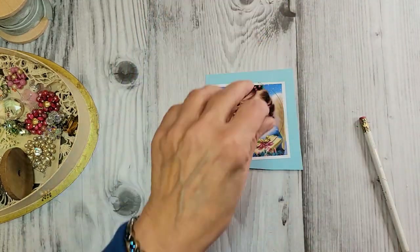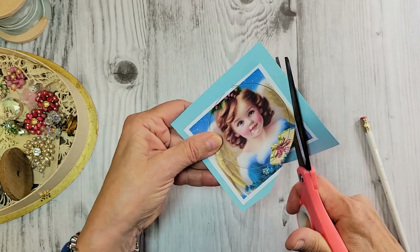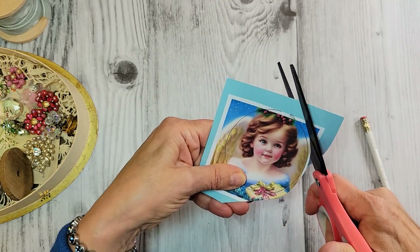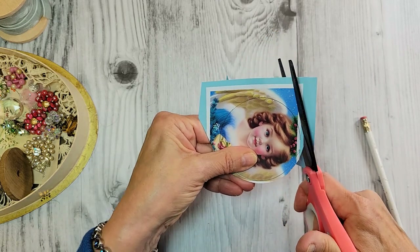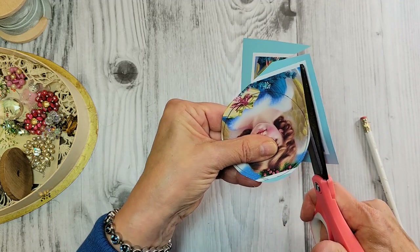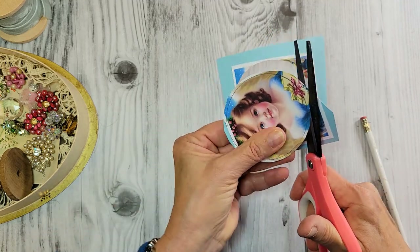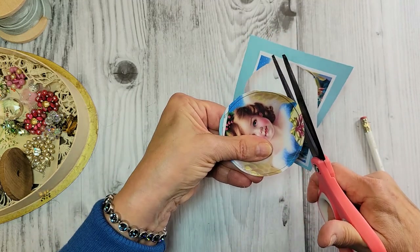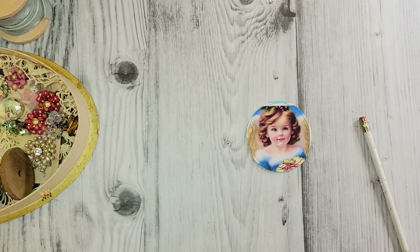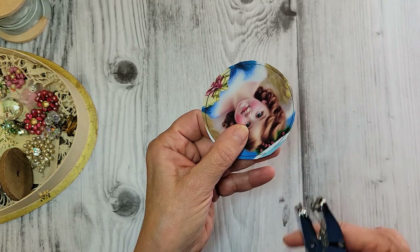Just like the home ornament, I'm going to go around the outside here leaving about a half an inch. We're going to be putting trim on there so it covers up any ugliness from the paper. I'm going to try to make it as even as I can. And let's put a hole in the top here for our hanger.